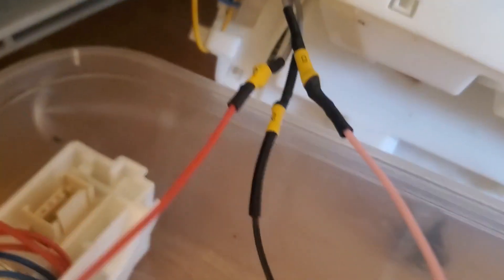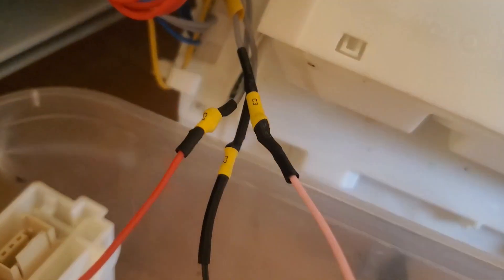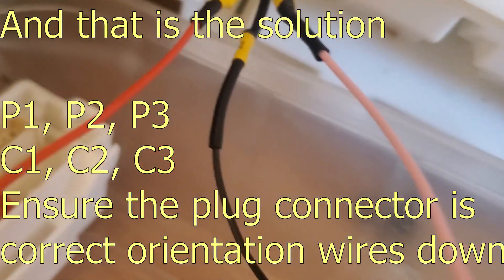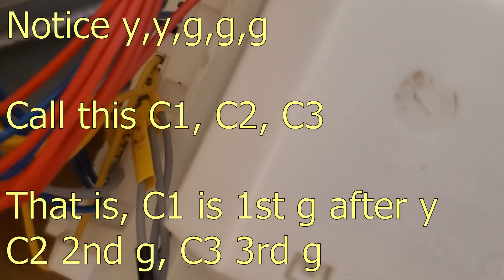So in here, if I get closer enough, we've wired them in here. I can't quite read that. Yes, it does say there — C3 on the right there, C2 in the middle, C1 on the left: red, black, pink. And it's gone into the grey ones there, and I've put C3, C2, C1, and you can see they're in the order yellow, yellow, C1, C2, C3.